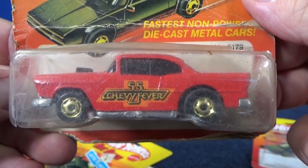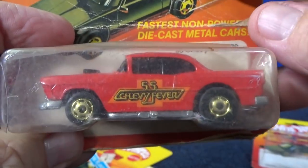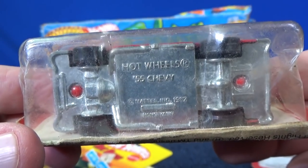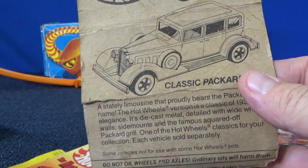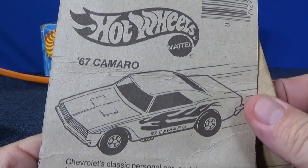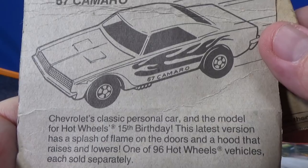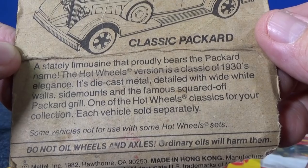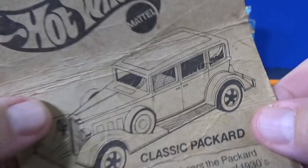Here we have a 55 Chevy — this is a nice classic. It doesn't open up. I think it's a metal body, metal base, 55 Chevy. The back shows Classic Packard. And on the Citation, look what was on the back: 67 Camaro. Do you have a sample of that car? Yeah, it's pretty cool. A stately limousine that proudly bears the Packard name. I love the Packard — excellent model.